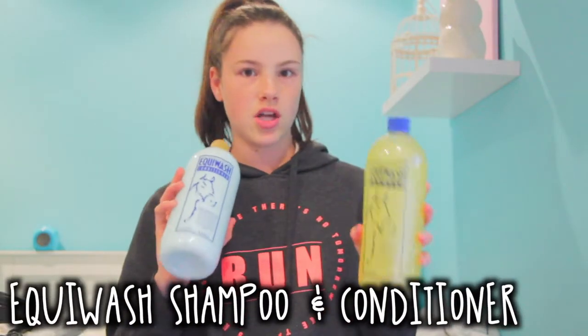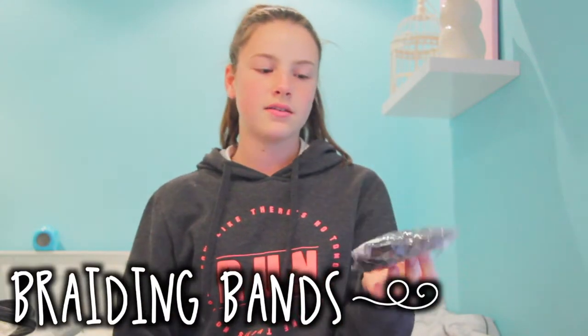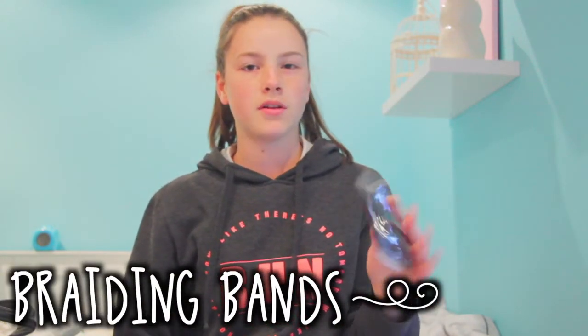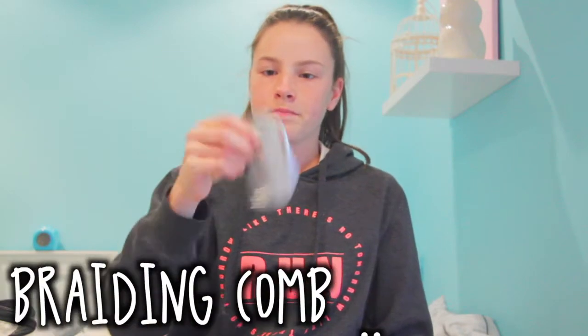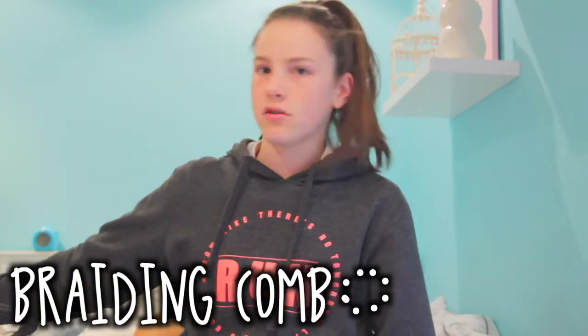Equiwash shampoo and conditioner because we ran out. Braiding bands in black for Jazz because we already have white ones for Rosie. And a braiding comb which I'll hopefully use to do their show braids.